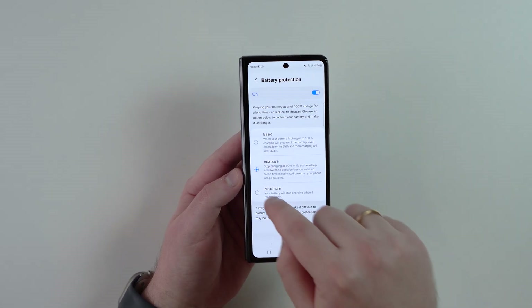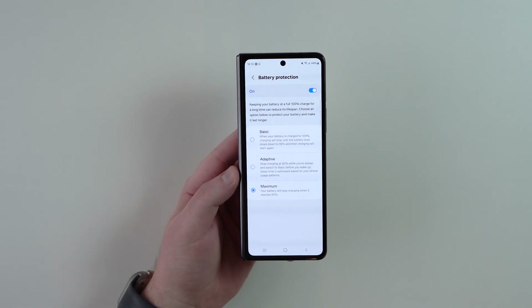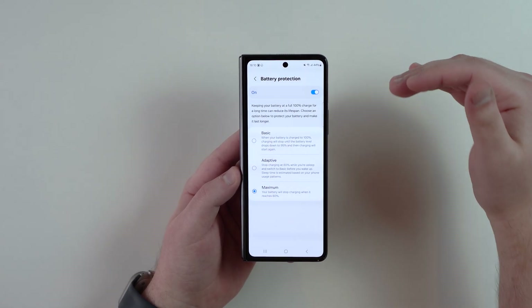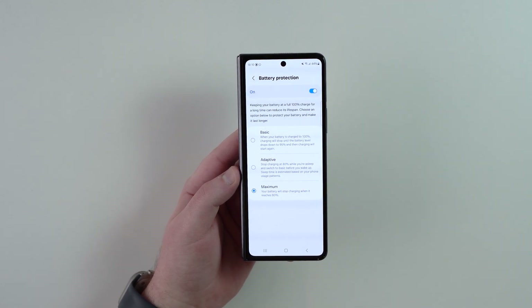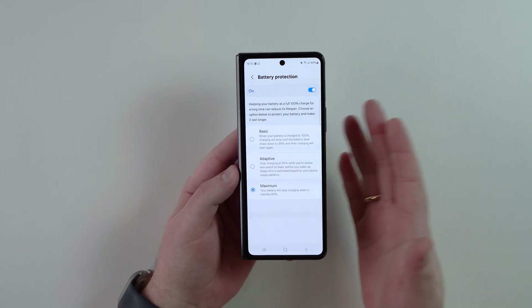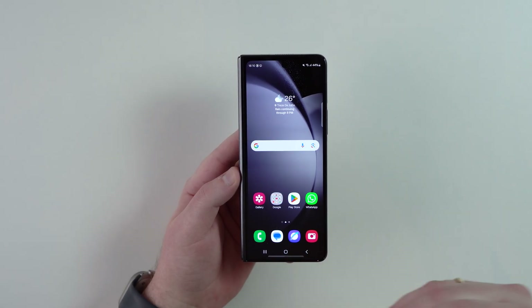Then of course we have maximum: your battery will stop charging when it reaches 80 percent. It'll limit at 80, it won't go above 80, it'll always stay there and stop at 80 — no matter where or when you charge it. This of course is the best option for your battery.